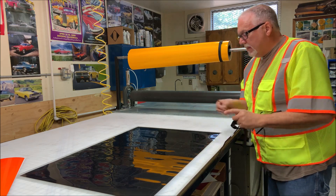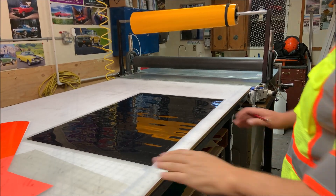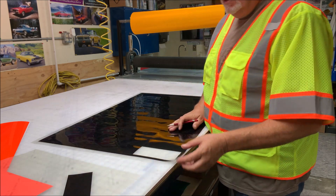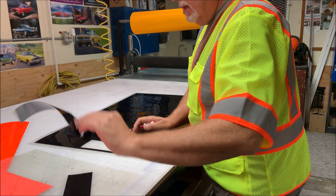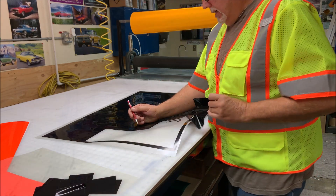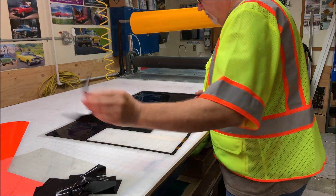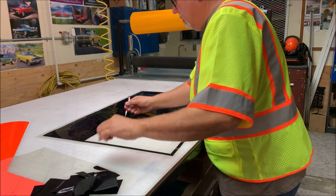I'll go ahead and weed this out. Weeding is just a process we do — the machine already cut out the film. This is called Black EC, and it has a plastic cover below it. We use a computer program to cut out what you want. You have to be a little careful — you want to peel out the letters and watch as you're going along, making sure you don't pull out any letters that you do need.